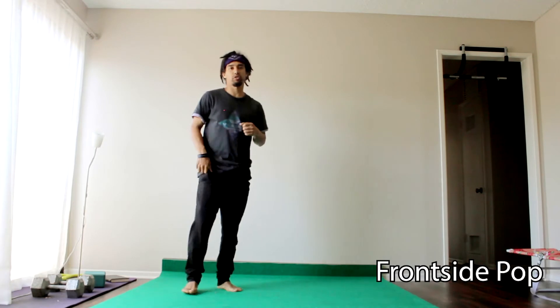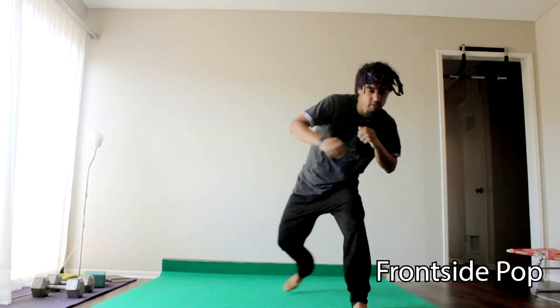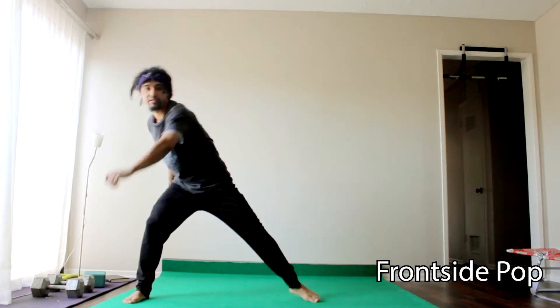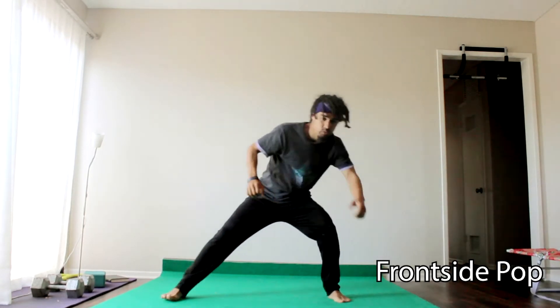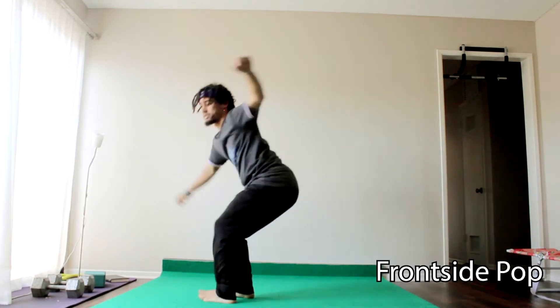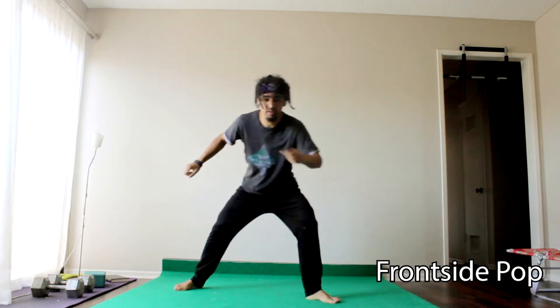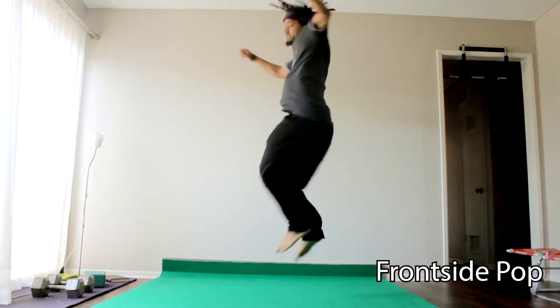Let's try that from a little ginga — maybe this will make a little more sense. Boom — step, spin. You can return to your ginga. Step, spin, return to your ginga. Step, spin.